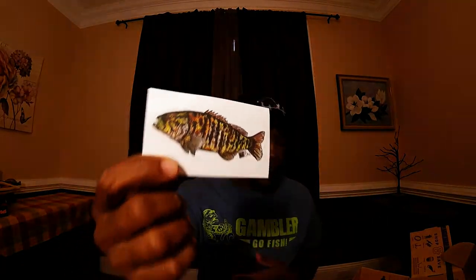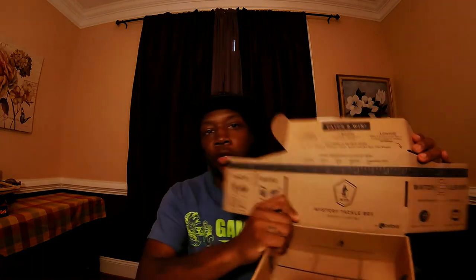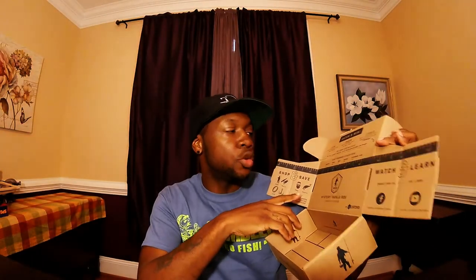Also in this box there's a little branded sticker — I'll definitely throw it on my truck somewhere, or maybe on my tackle box. You also get your Dibble Digest, which tells you about the lures in your box, how to use them, when to use them, and where. And with the Mystery Tackle Box you get a ruler so you can measure your fish and share it on Instagram via hashtag MTB Keeper.